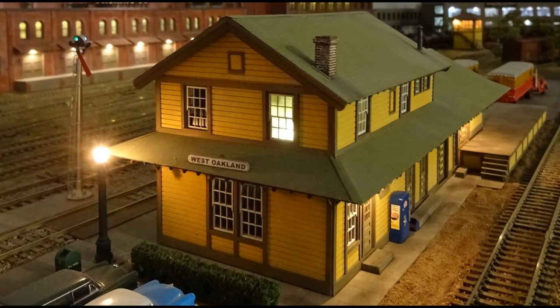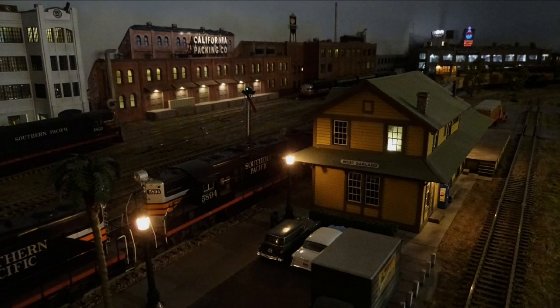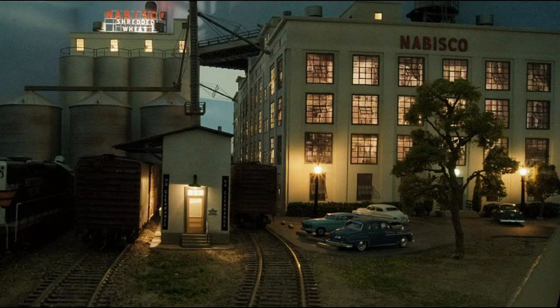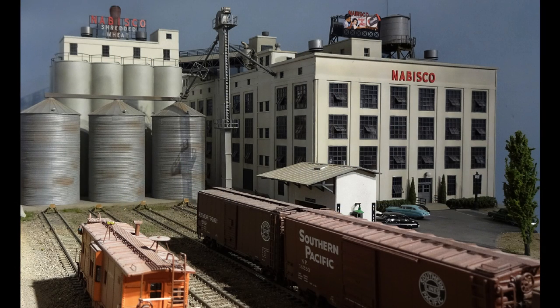Lasers have offered modelers finer details compared to the old die-cut cardboard kits of earlier times. Next up is a Nabisco plant, scratch built from illustration board and Titchy Train Group windows. These grain bins and grain leg are Rix products. The rear grain bins and top house are from Walther's. The building's front red letters and the rooftop sign upper left are Blair Line Products laser kits with our own added lighting.